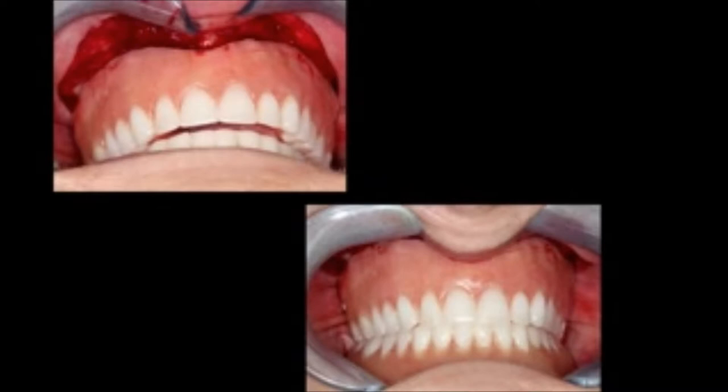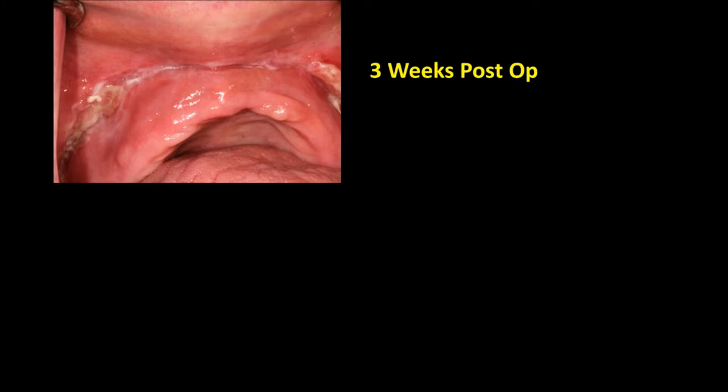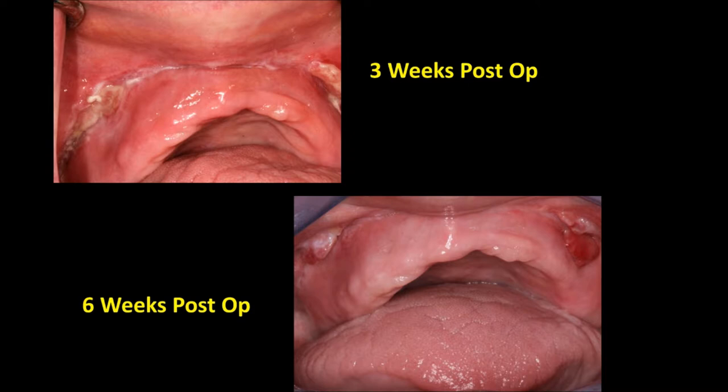She can actually do some functioning with this denture. The vestibular depth has been increased from 7mm to 12mm. Here we see a 3-week post-op, and you can see some excessive redundant tissue at the depth of the vestibule. We let it heal for another 3 weeks, and this tissue has not completely resorbed. So we're going to use a radiosurgery unit to remove that excessive tissue.